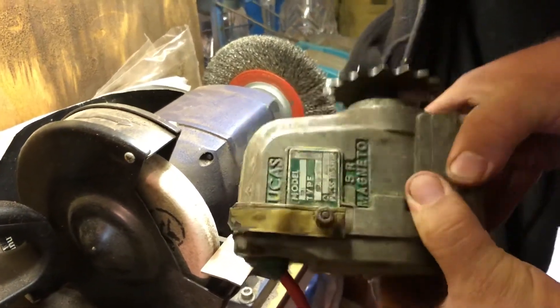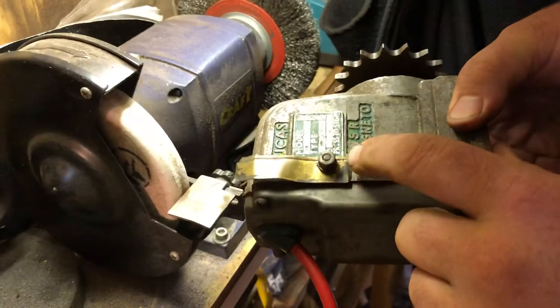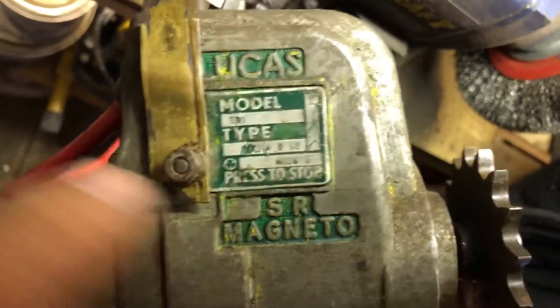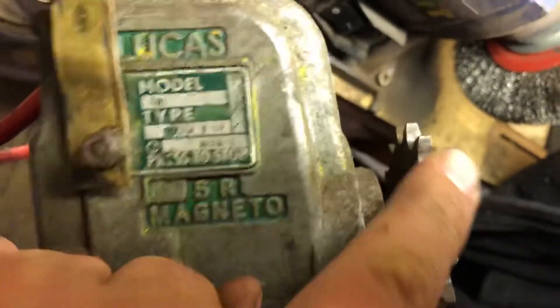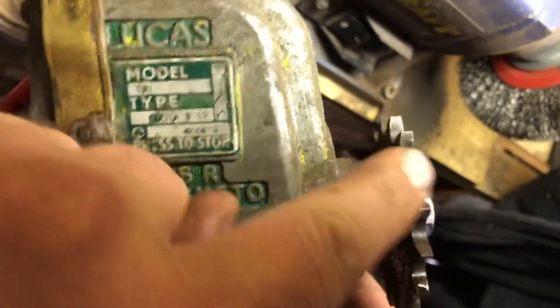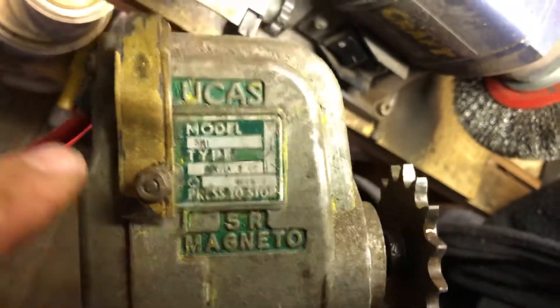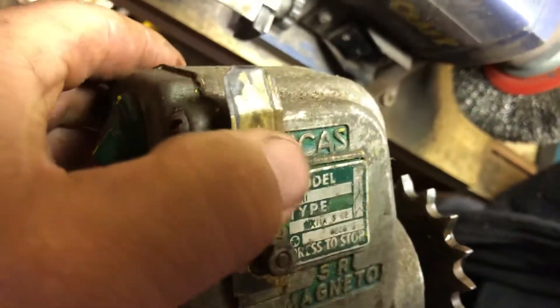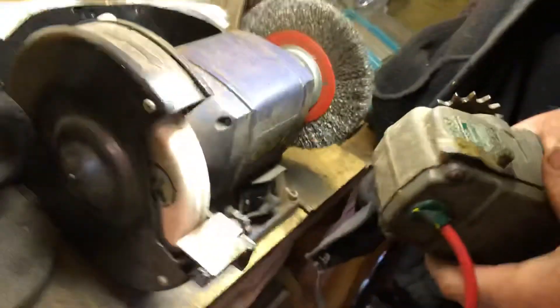This is the magneto that came with the Lister D — it's a SR1 Lucas magneto. We need to see if it works. You can see which way the wheel turns because there's a little set of arrows just here that go upwards. We therefore know that this one is keyed to go upwards. If you push that in, that's what turns the spark off when it's on the engine — you just push it and it shorts it out.